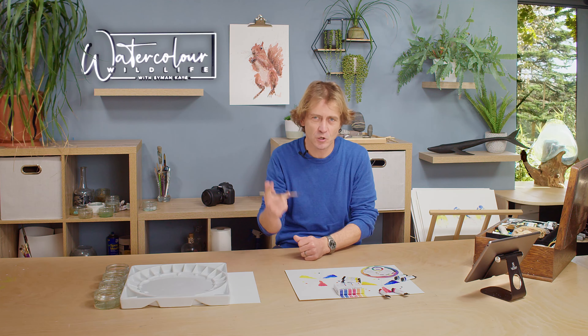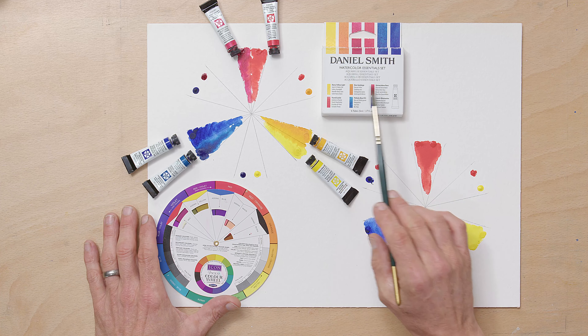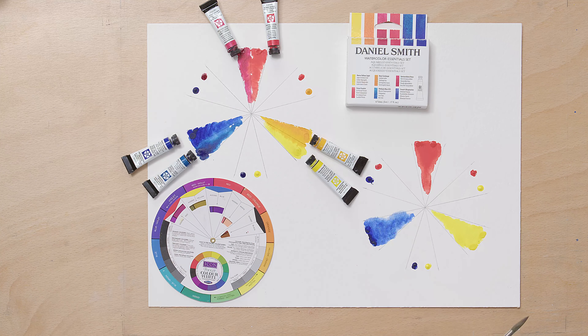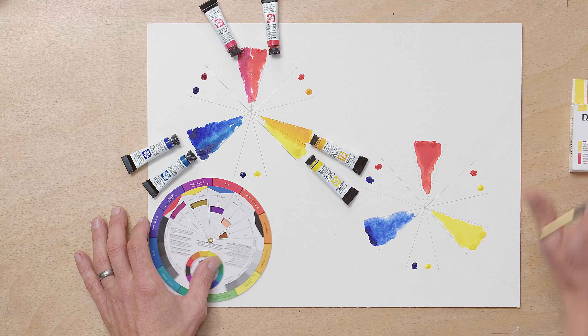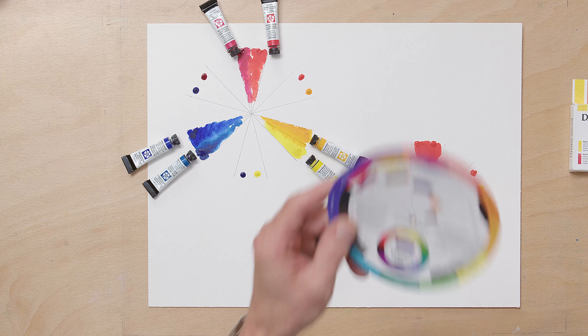So just get that in your head: warm primary, cool primary. I use this Daniel Smith set — I'm not sponsored by them but I kind of like to be. It's called the Essential Set and it basically contains these six colours that are a perfect split primary palette. Something else I recommend you buy to learn colour theory is a colour wheel of some description. There are lots out there — there's a link to that on the website so you can buy that one.